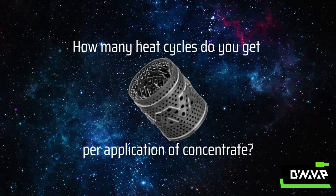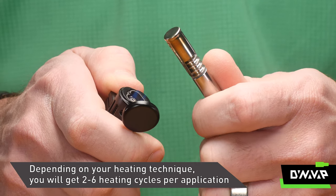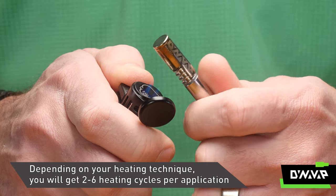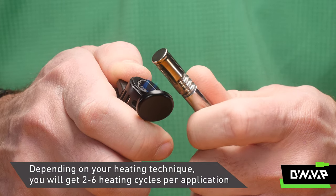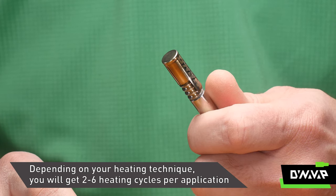How many heat cycles do you get per application of concentrate? Depending on your heating technique, you're going to get around two to six heating cycles per application. That will vary based on your technique, your torch that you're using, and how warm your environment is — so there are a couple of different variables there.